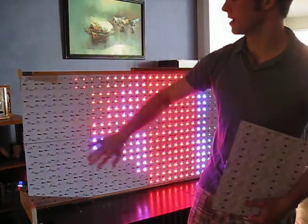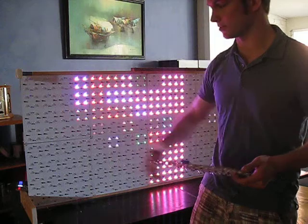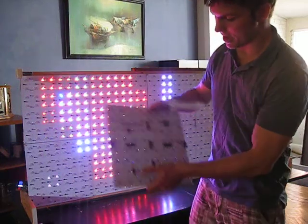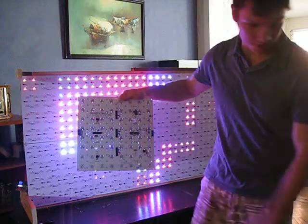This is actually the back of the board. The LEDs and everything are on the back. The chips and everything are on the front — everything you don't want to look at is on the front. This would be the other side; technically this is the front and this is the back. As you can see, it's pretty much the same as the floor.